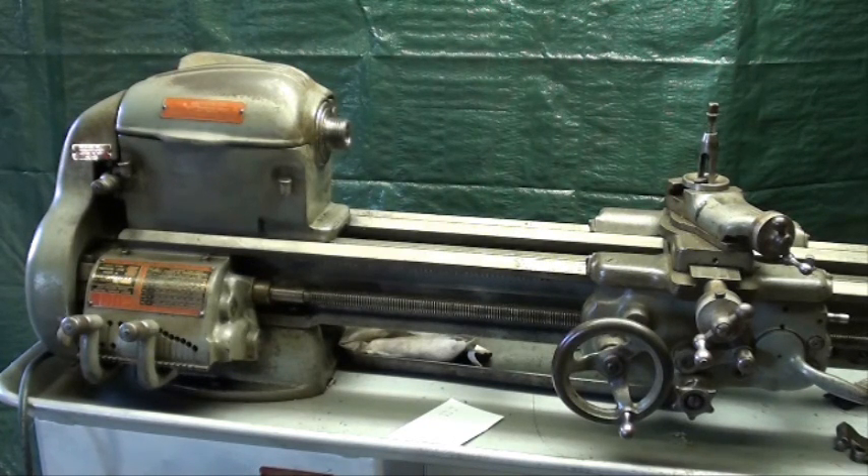This lathe does have the quick change gearbox, and I really don't want to buy a lathe that does not have one. It came with two chucks and a tail stock chuck, which wasn't much — it isn't really usable.